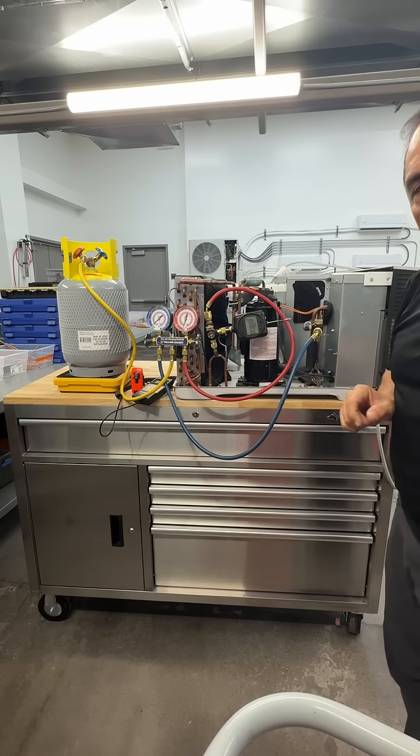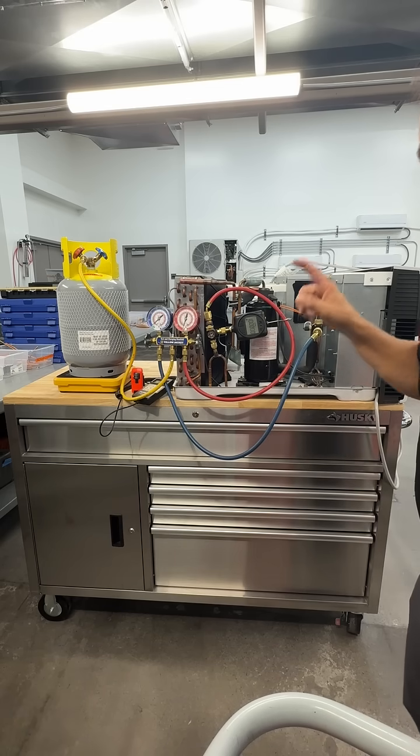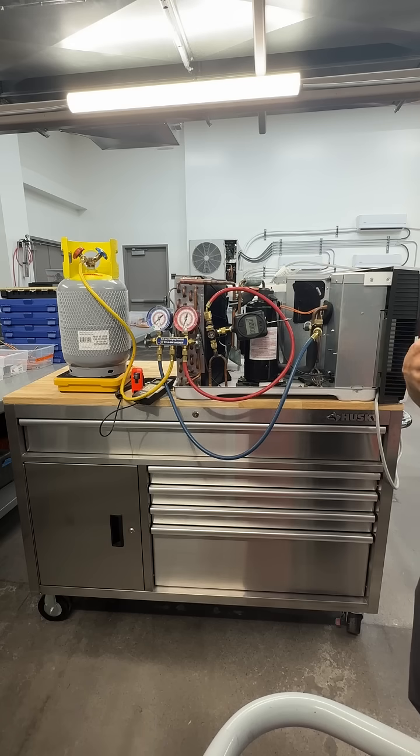Once I've weighed in the right amount of refrigerant according to my nameplate, I can start and test my unit, verify operation, and I'm done.